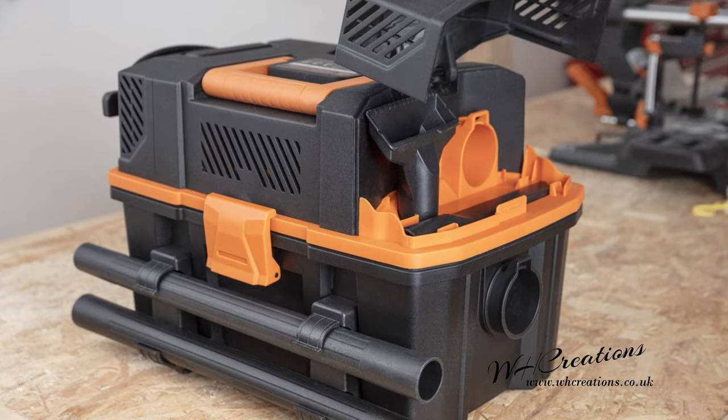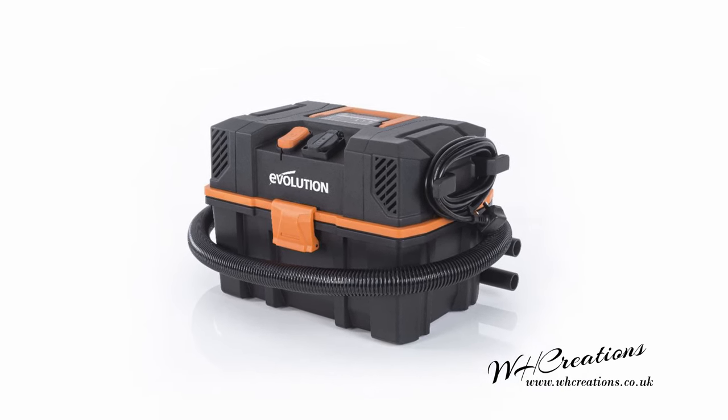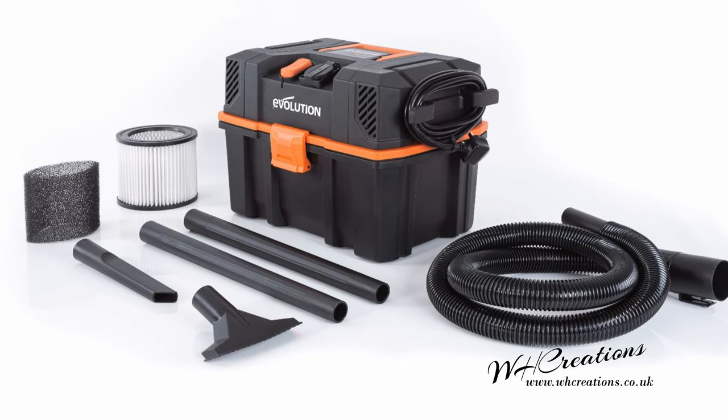Evolution did send me the R15 Vac, used in this review, for free to try out. However, the choice on whether to review this machine was left up to me — the difference being I actually wanted this product and had personally asked Evolution to send me one.